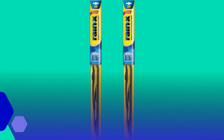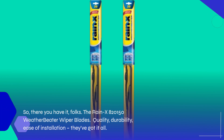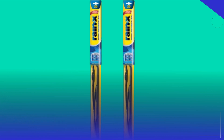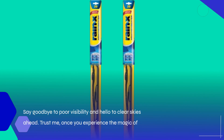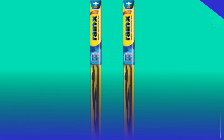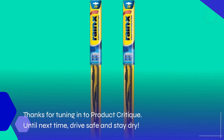So, there you have it, folks. The Rain-X 820150 Weatherbeater wiper blades — quality, durability, ease of installation, they've got it all. Say goodbye to poor visibility, and hello to clear skies ahead. Trust me, once you experience the magic of Rain-X, you'll never look back. Thanks for tuning in to Product Critique. Until next time, drive safe and stay dry.